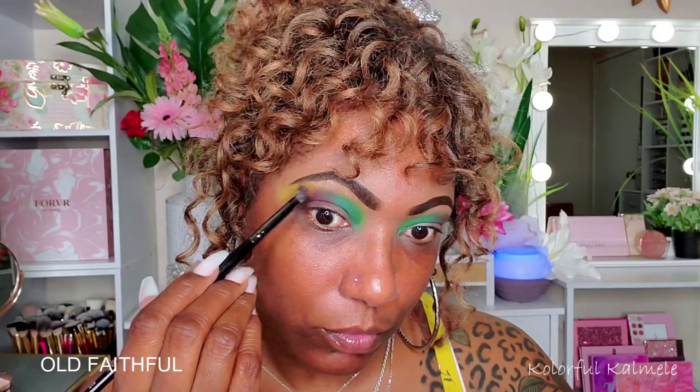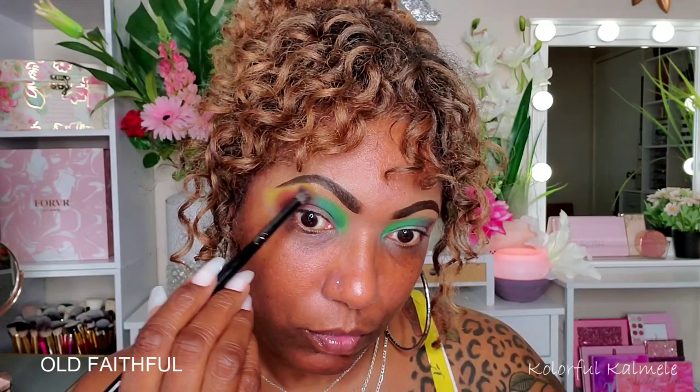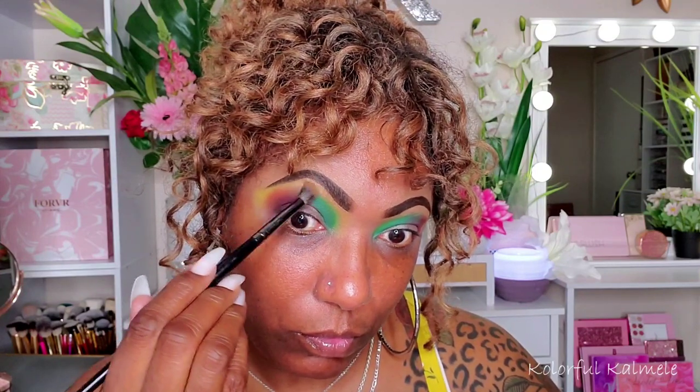To add a little contrast, I'm going into a matte yellow called Old Faithful. I'm using that because it blends out beautifully with the orange and also works with the green, so it completes the whole lid and ties both of those shades together nicely.